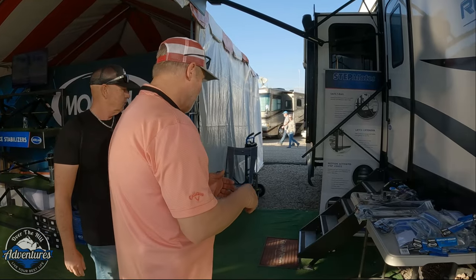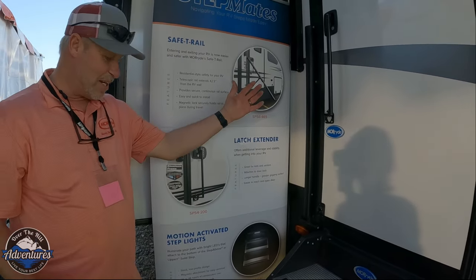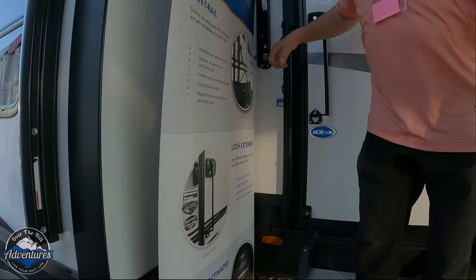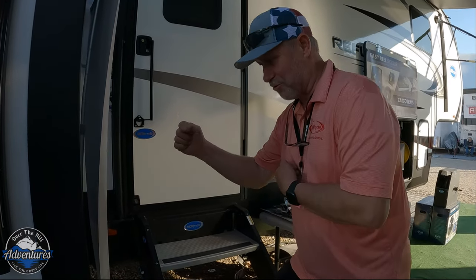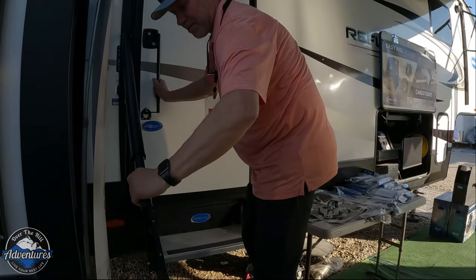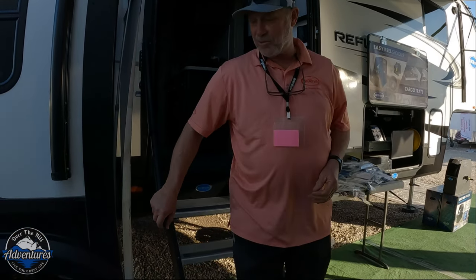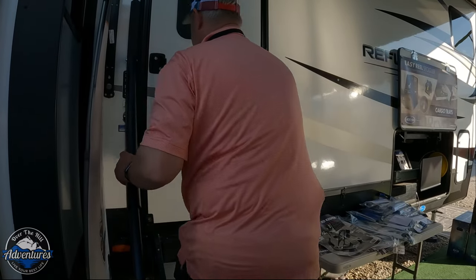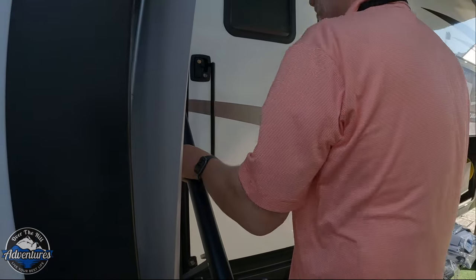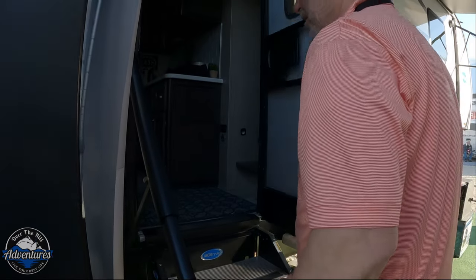Something that's been a huge success at the show is their new safety rail. It eliminates that old fold-over handle — you'd get to the stairs with something in your hand and end up going down sideways trying not to fall. The new safety rail gives you full transition all the way down the stairs. They couple it with a latch extender, because normally entering your RV is a three-step process: unlatch, open, then step inside.